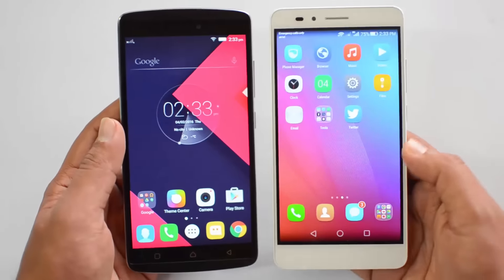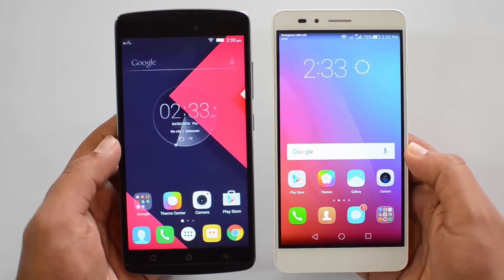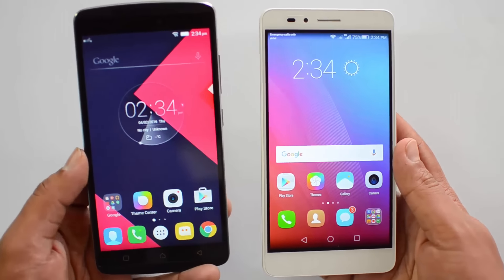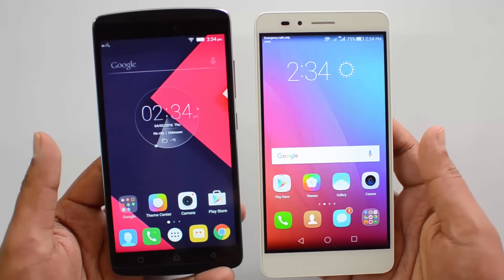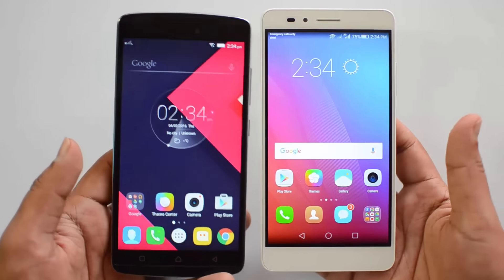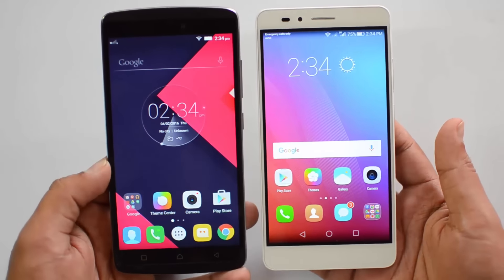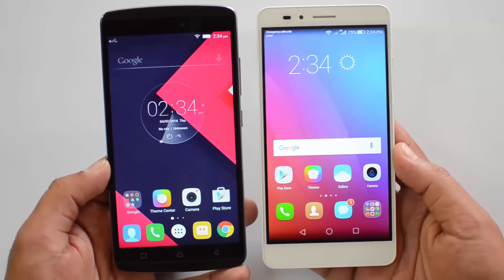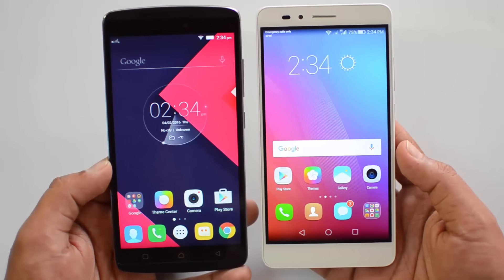Both phones support 4G LTE and expandable storage via microSD card, along with 16GB of internal storage. In summary, EMUI is slightly more feature-rich software-wise, but performance is much better on the K4 Note for day-to-day tasks. However, if you are into gaming then the Honor 5X is the better choice.